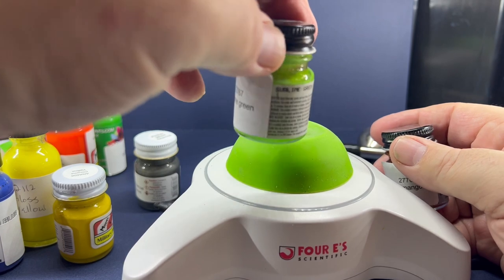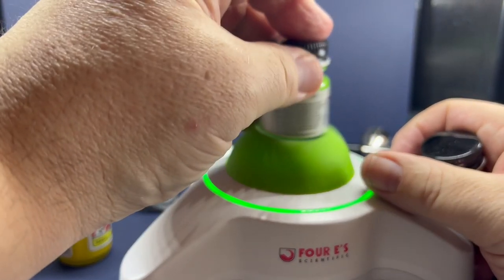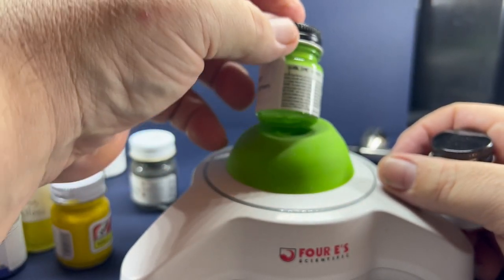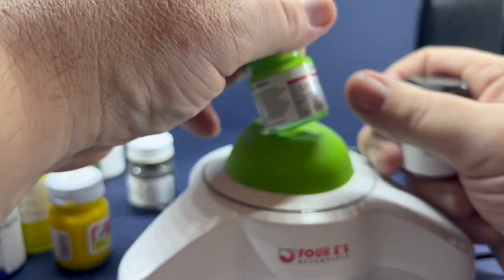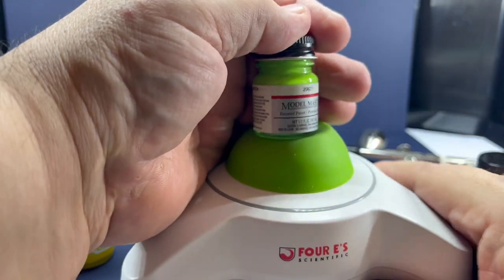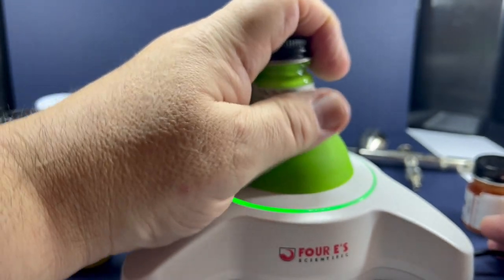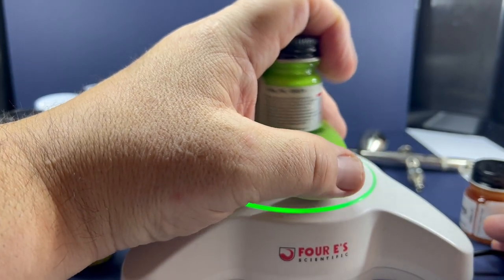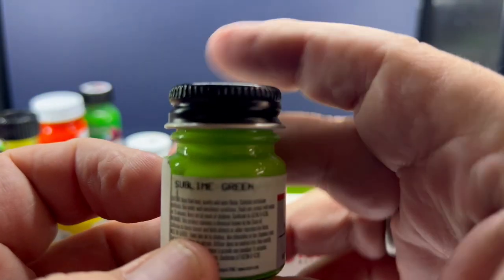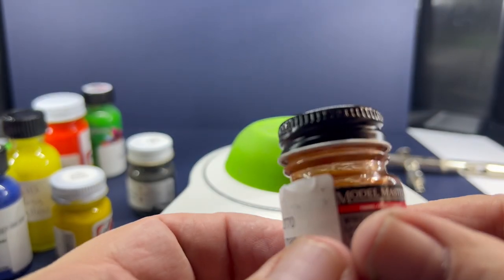You can see how much that's separated out there. I'm just trying to hold it so you can see it — normally I just hold it like this but I don't want to cover it up for you. Anyway, you can see how well they're mixed, and then of course Go Mango, completely separated.